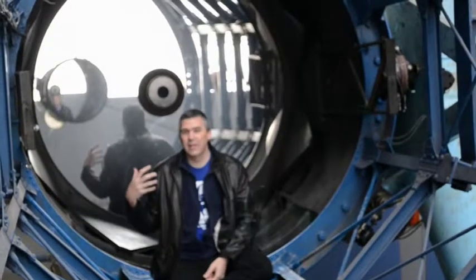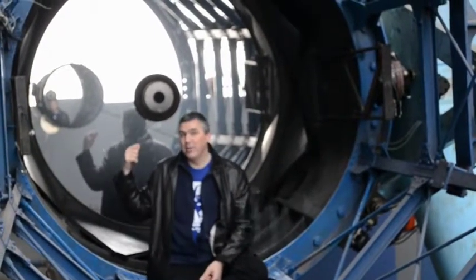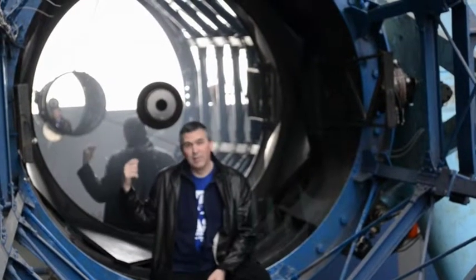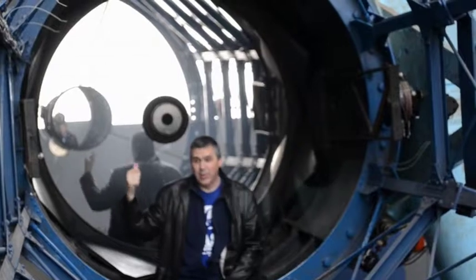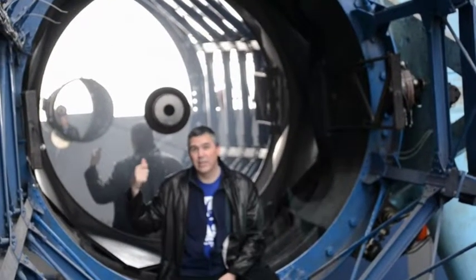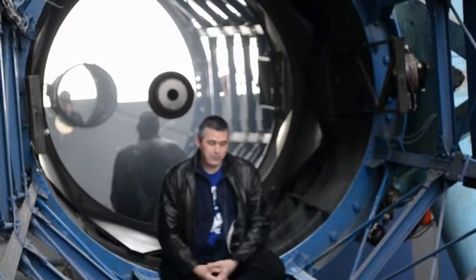I'm sitting inside the telescope to show you just how big this mirror is — the diameter of this mirror is the same as my height. This mirror weighs 2 tons and it's a foot thick of solid glass. It was manufactured by the Corning Company in upstate New York, and the telescope was built by a company in England.